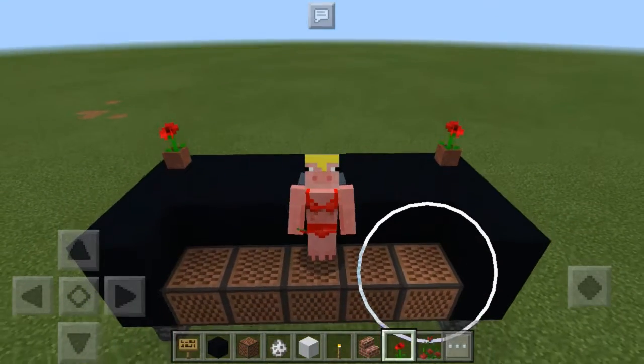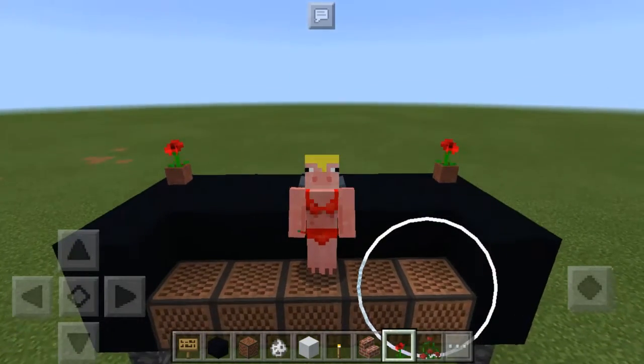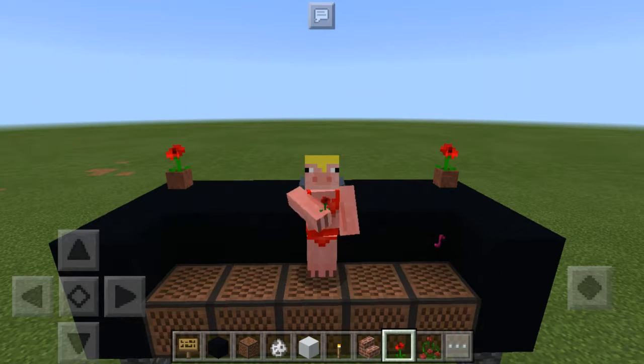What's up guys, Golden Pig here, and today I will show you how to do this long piano. Let's go!